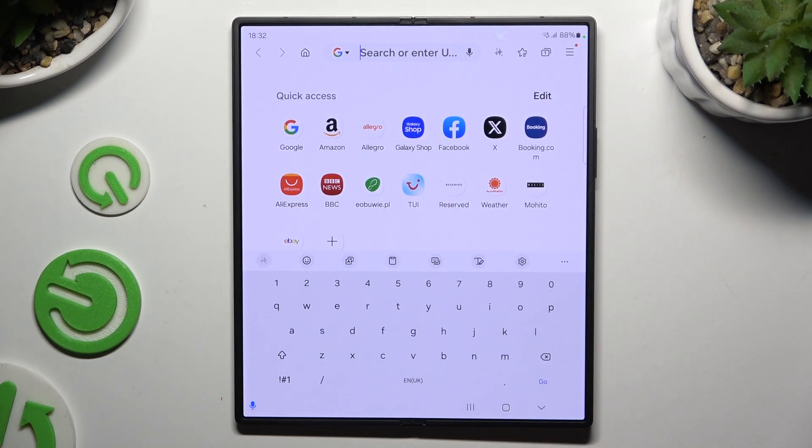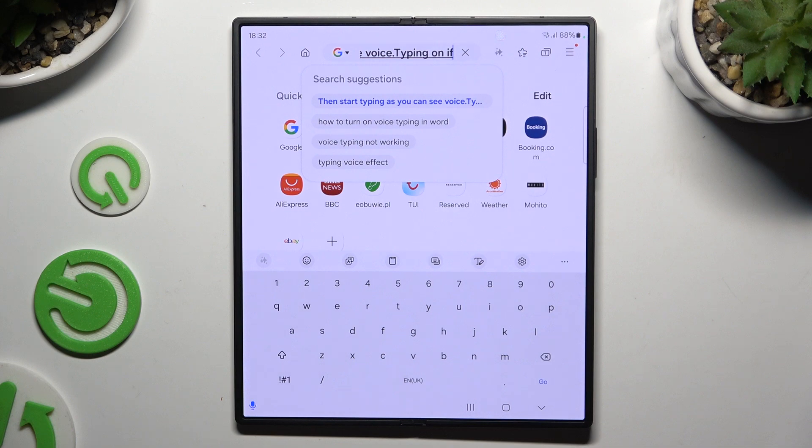Then start typing. As you can see, voice typing is on. If you want to stop, click on the same microphone again.